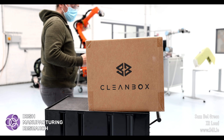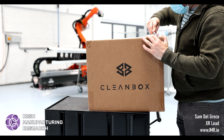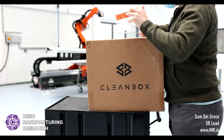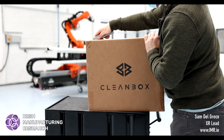Hello ladies and gents. Today we have a bit of a different video for you, where we will be unboxing a Cleanbox unit. These can be used for sterilizing virtual and augmented reality headsets. There are other versions available for sterilizing things like tablets, mobile phones and safety glasses. However, the one we have today is for XR equipment.